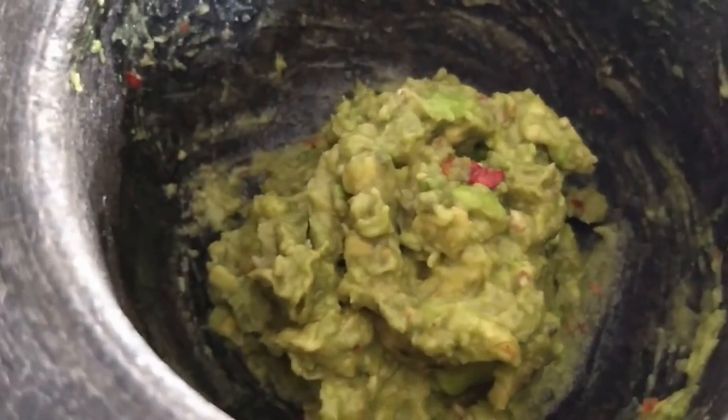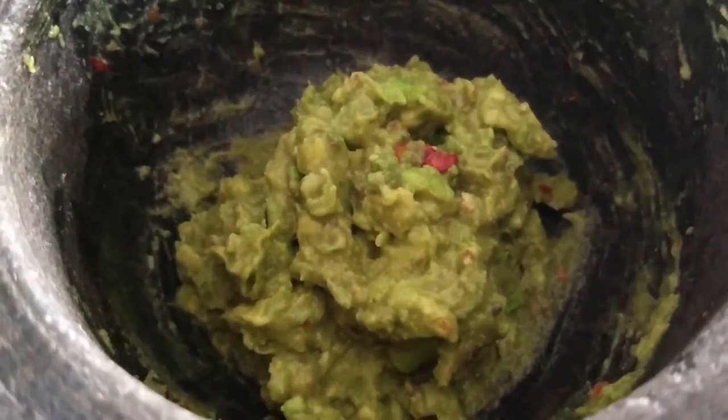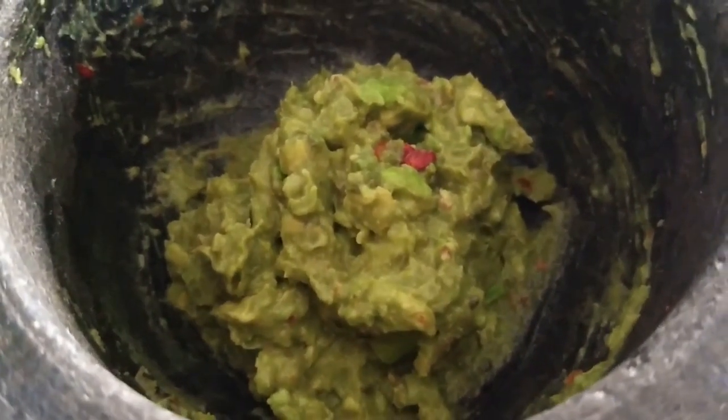This recipe is so versatile. You can eat it with a piece of toast with eggs on top, or tortilla chips, or even carrots and celery. I have tried all different types of combinations — it's all good.